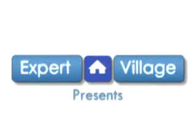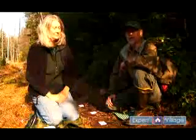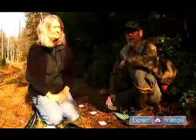Hi, we're Nick and Valerie Wisniewski on behalf of ExpertVillage.com. We're going to talk to you about red fox track patterns and for more information you can visit our website WalnutHillTracking.com.